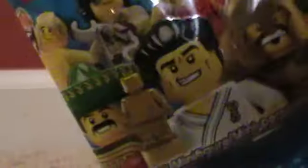He comes with the same pack as all of them, except the barcode is different. He comes with the black plate, as all of the minifigures do.